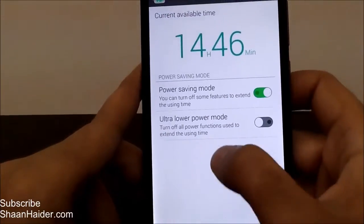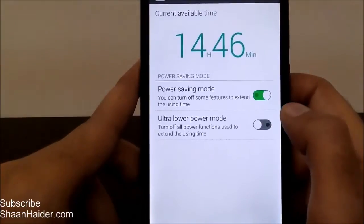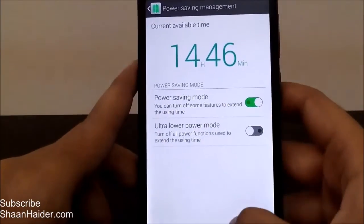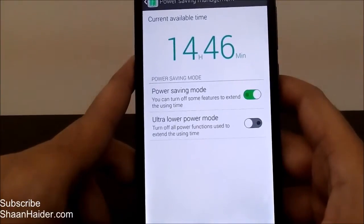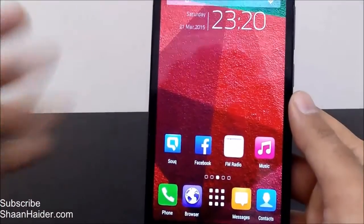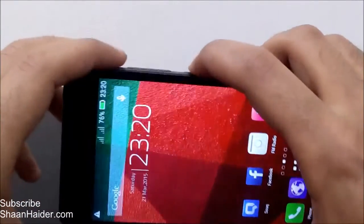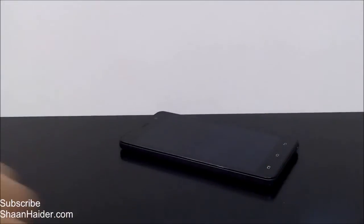So that's how you control the power saving management application and battery consumption on your Infinix Hot Note by yourself. It's a really nice feature. If you turn on ultra power mode, everything goes gray and all connection applications are turned off. This is how to use power saving management to get the best performance from your Infinix Hot Note's 4000mAh battery. Thanks for watching — don't forget to subscribe for more videos and hands-on reviews. Have a nice day!